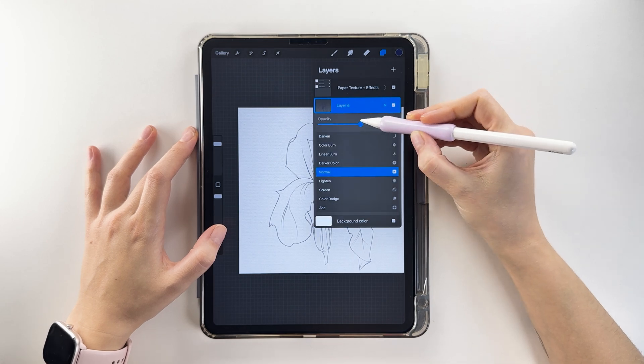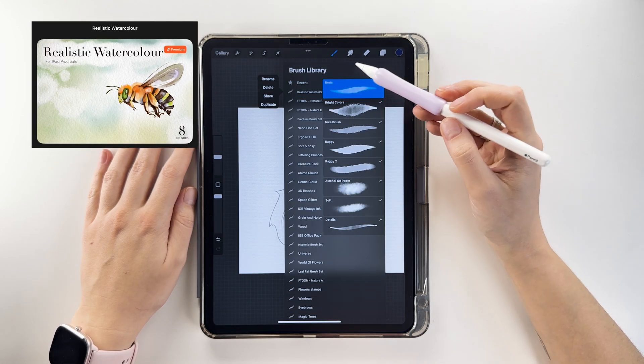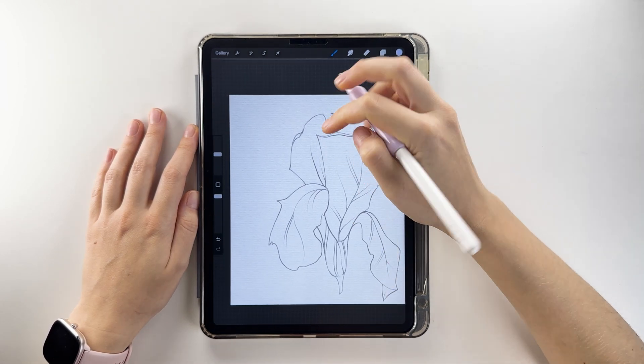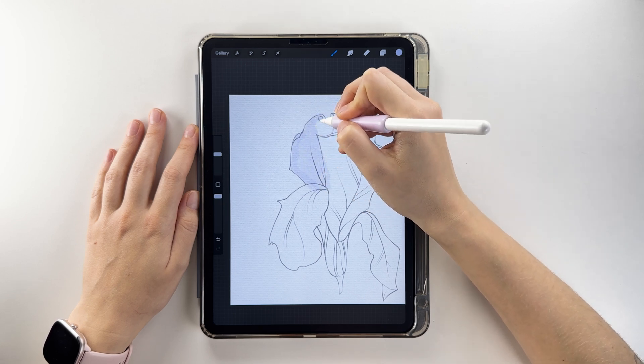Lower the layer's opacity, add a new layer, and place it below. I'll use a set of brushes designed for realistic watercolor. Start with a soft, cool purple shade, and fill the entire flower shape with this base color, creating the general form.